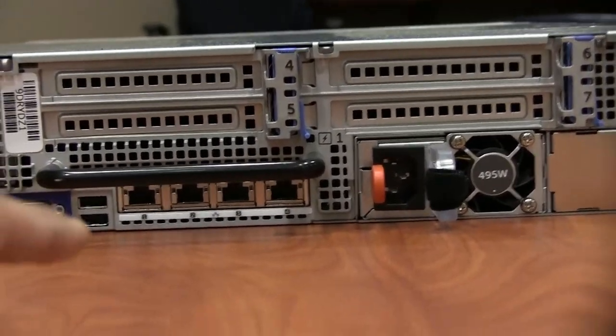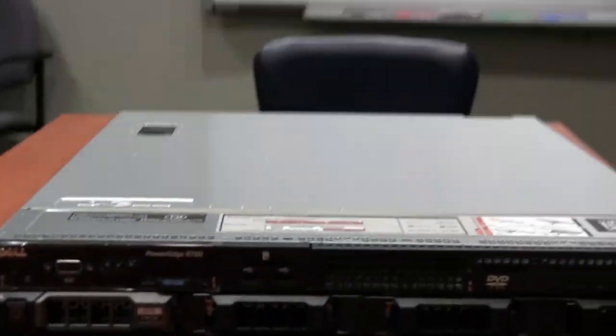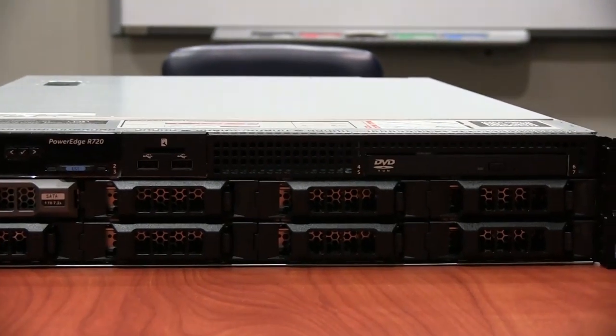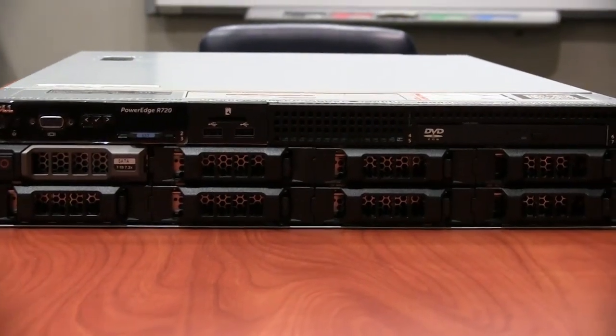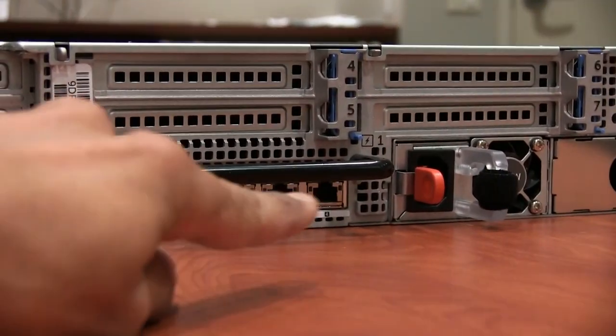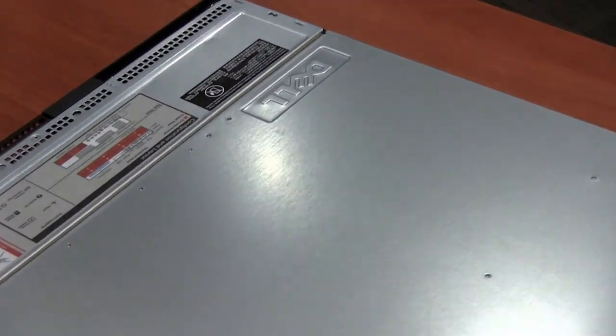This server is classified by Dell as a virtualization server. You can install something like XenServer or ESXi, even Hyper-V, and use the four NICs on the back to throttle traffic and create different VLANs with each additional NIC. That's the best thing about virtualization. I wish I was able to put ESXi or Hyper-V on it and just virtualize everything, because it would be the easiest solution.